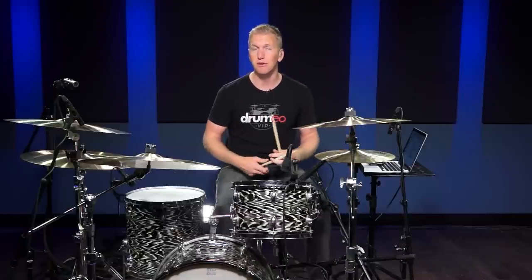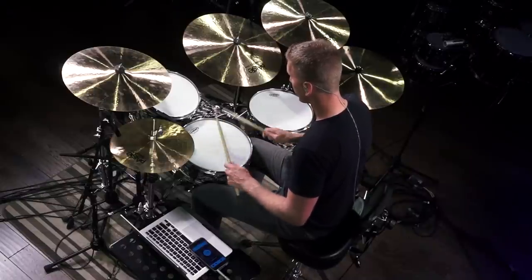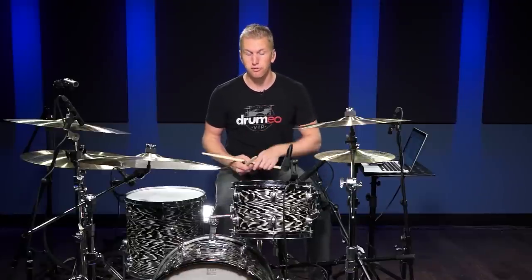Let's do the first one: two 16th notes followed by four 30th notes. [Demonstration] Now let's do four 30th notes followed by two 16th notes. [Demonstration]